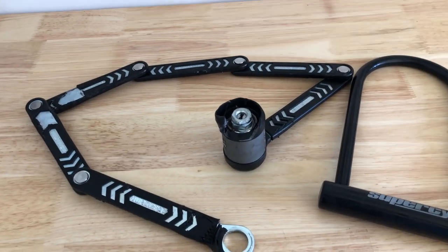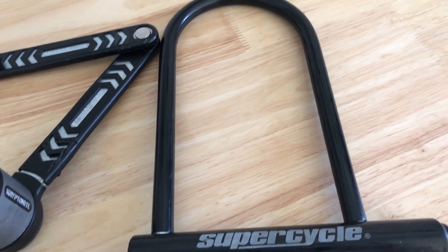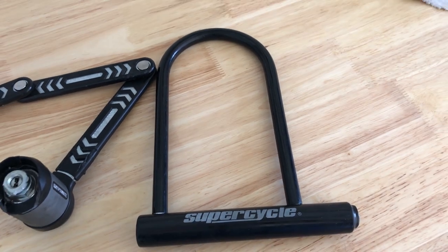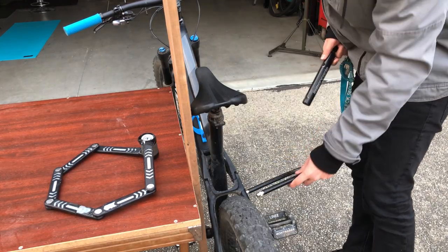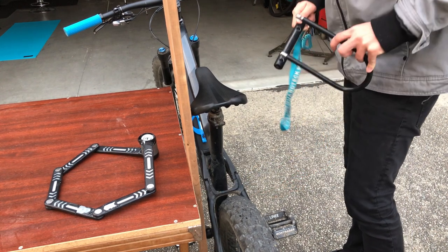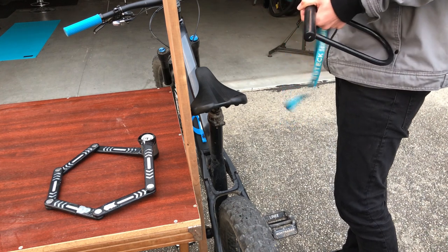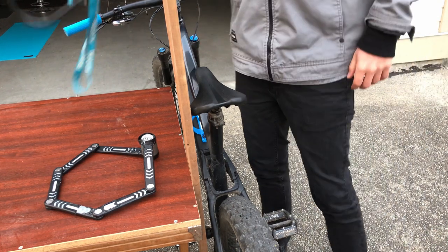Before I start this video, there are a few things I need to say. You can choose to use what I say about locking your bike, but if your bike gets stolen, that's all on you, not me. I just have to throw that out there because for sure someone would say, I did what you said and my bike got stolen, and I don't want to have that headache.